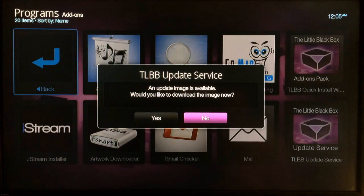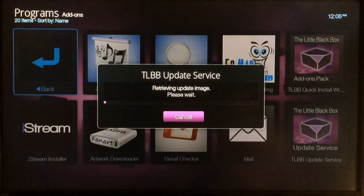If you don't see this message and instead get an error saying the update service is not available at this time, just go ahead and back out and start again. If you keep getting that message, restart your little black box — unplug it and plug it back in — and make sure your connection is fine, then try again. Once you get the download message, click Yes.